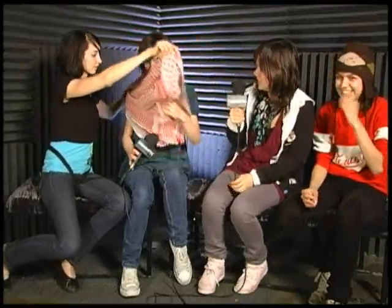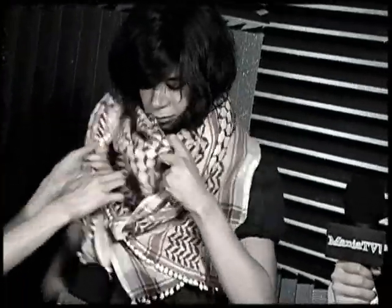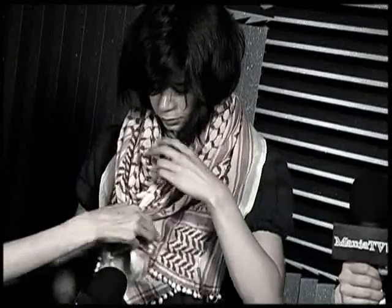All right, hold on, I'm gonna do you. So you go around, and then like this, and then tie right here. I love it. Ladies, thank you so much for joining me today. You're welcome. It's so warm. Bye! Yes! Thank you!